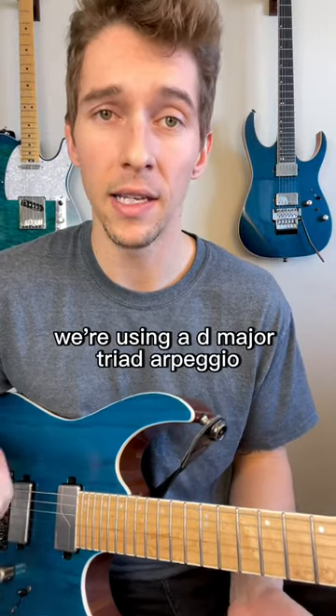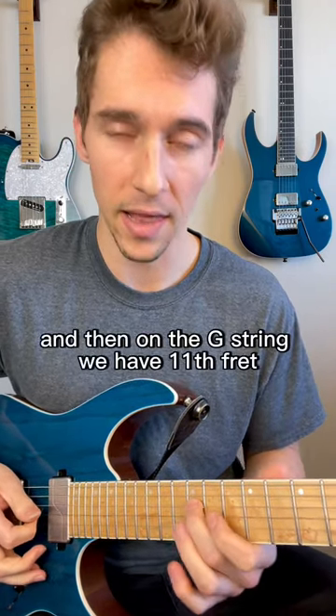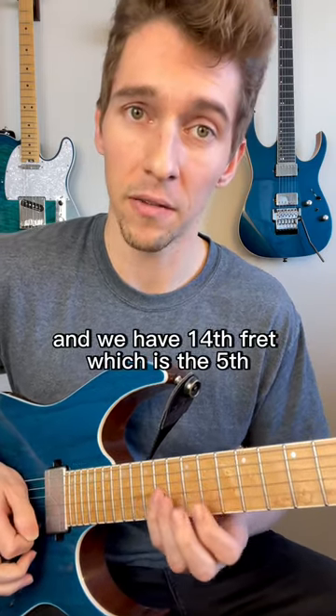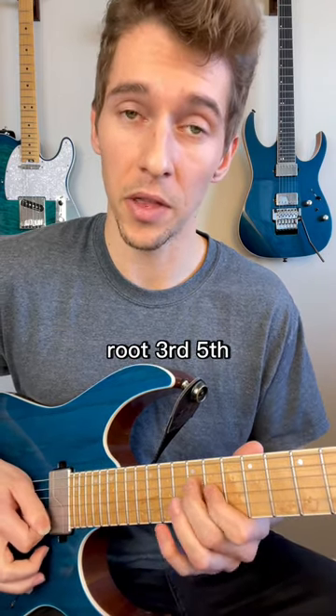We're using a D major triad arpeggio. On the D string, we have the 12th fret, which is the root note — that's a D. Then on the G string, we have the 11th fret, which is the third of the arpeggio, and the 14th fret, which is the fifth. So we have all of our triad tones: root, third, fifth.